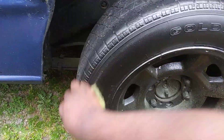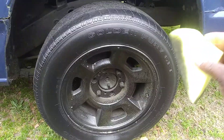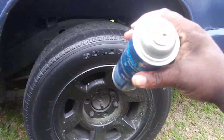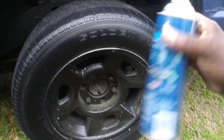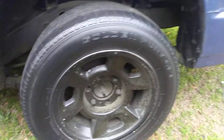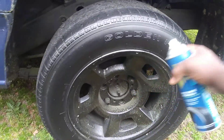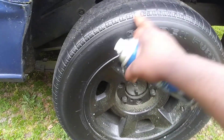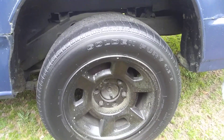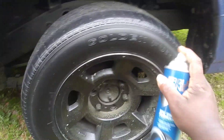Now, depending on how much shine you want — how wet do you want it — you can spray it twice. This stuff is an amazing product, guys. It lasts right through the rain. Some of you guys like that it's kind of dry to the touch after you rub it in; it's not that greasy. Let's go ahead and hit it again.